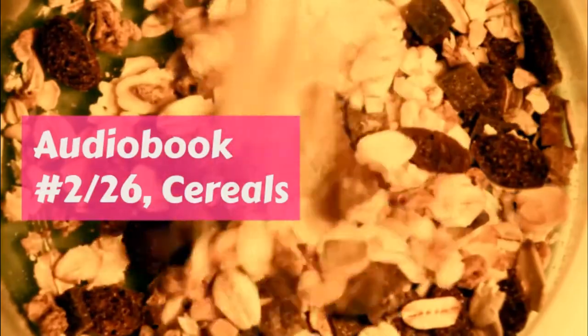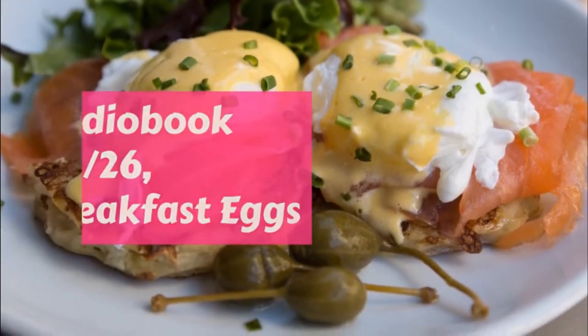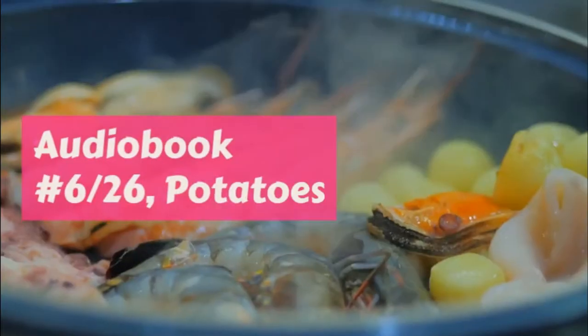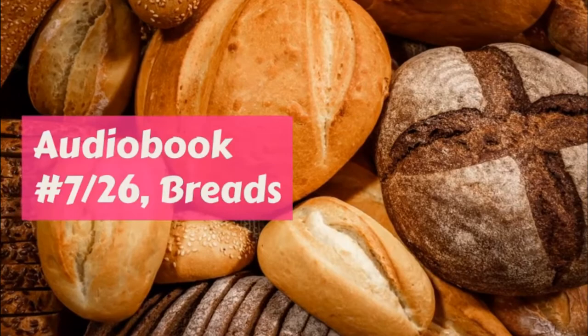Creamed Potatoes. Cut cold boiled potatoes into pieces as large as the end of your finger. Put them into a pan on the back of the stove with enough milk to cover them, and let them stand till they have drunk up all the milk. Perhaps they will slowly cook a little as they do this, but that will do them no harm.